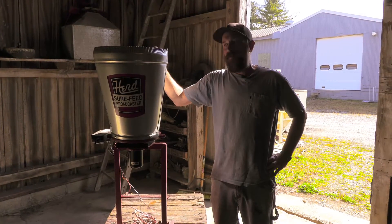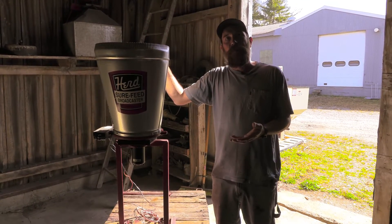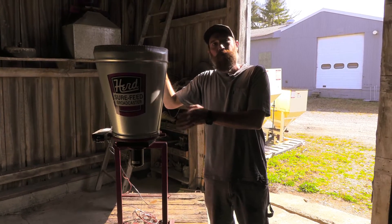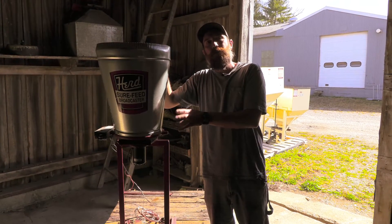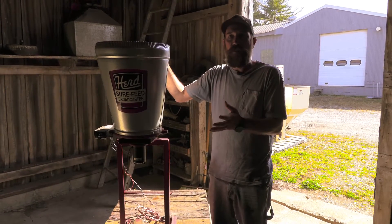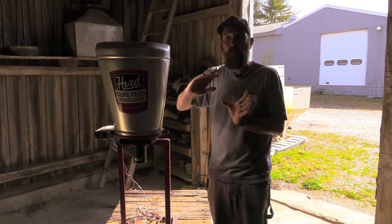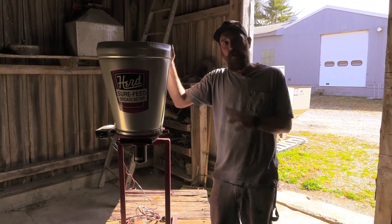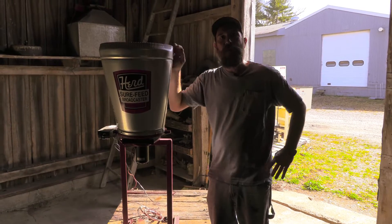Most people don't realize that when you're broadcasting seed, all seeds or all material has a different weight and density, so it's going to carry on that fan a different distance. The smaller, denser seeds tend to carry on the fan a very short time and trail right off, whereas a lighter, more fluffy seed is going to carry on that fan for a longer distance and throw the pattern more to the right. With this unit it's actually fully adjustable, so we can affect where we drop the seed on the fan and keep that spread pattern right out the back of the unit where it needs to be.